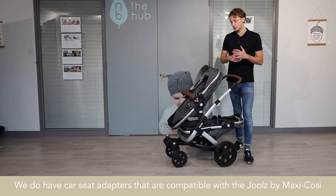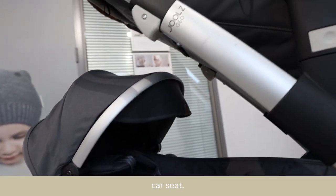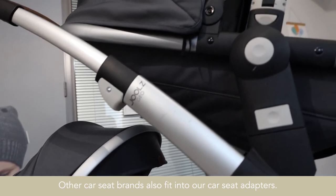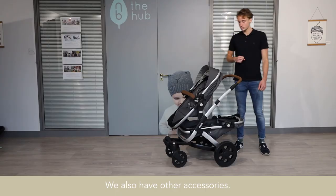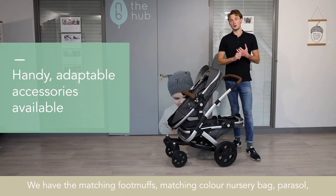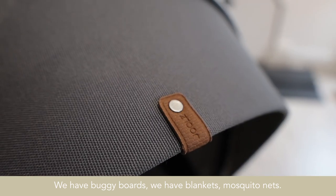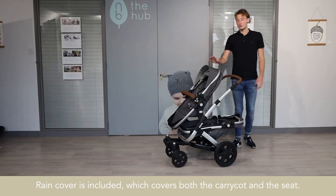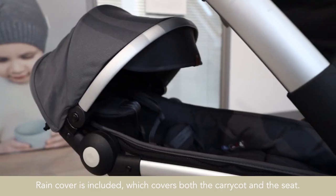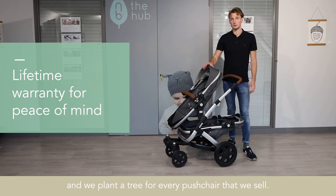We have car seat adapters compatible with the Jules by Maxi Cosy car seat, and other car seat brands also fit our adapters. You can have the car seat on the top or the bottom. We also have other accessories: matching foot muff, matching colour nursery bag, parasol, cup holder, buggy boards, blankets, and mosquito nets — lots of accessories compatible with the Jules G02. The rain cover is included, covering both the carry cot and the seat. We also have a lifetime warranty on the G02, and we plant a tree for every pushchair we sell.